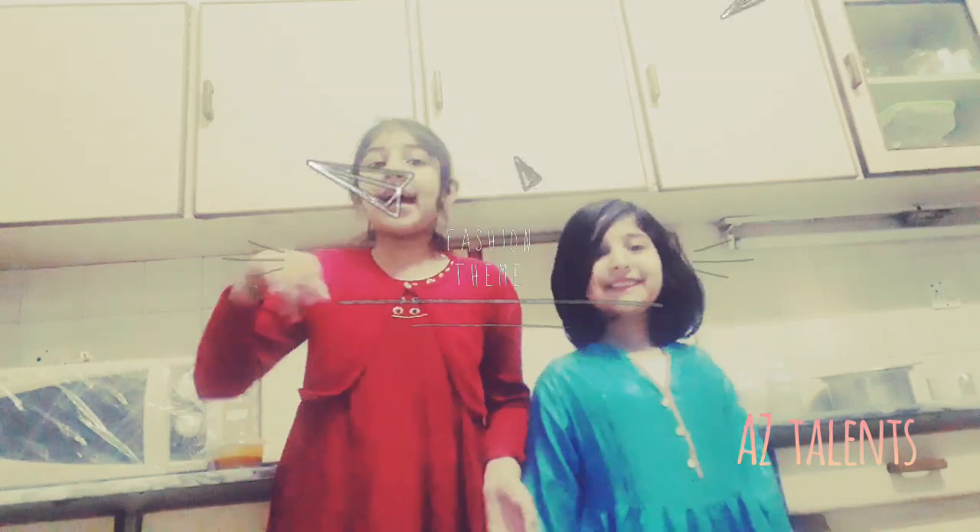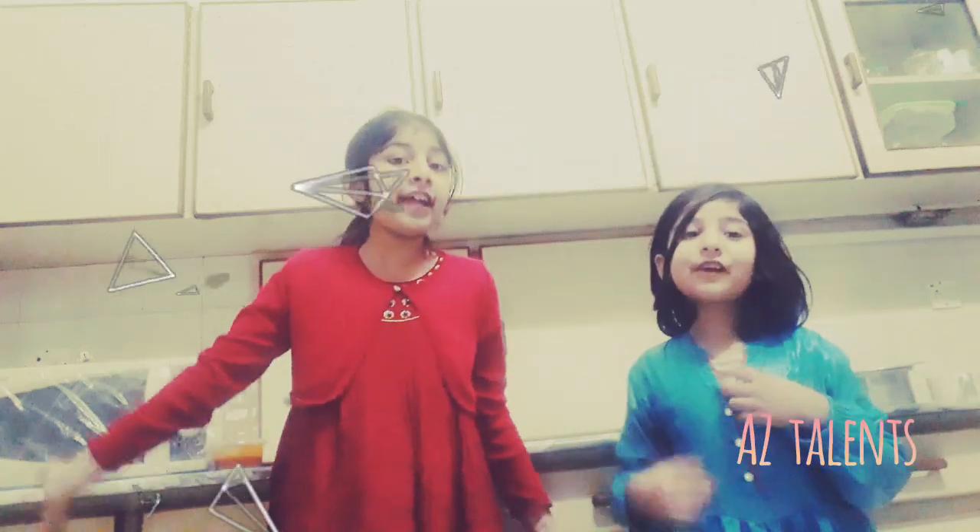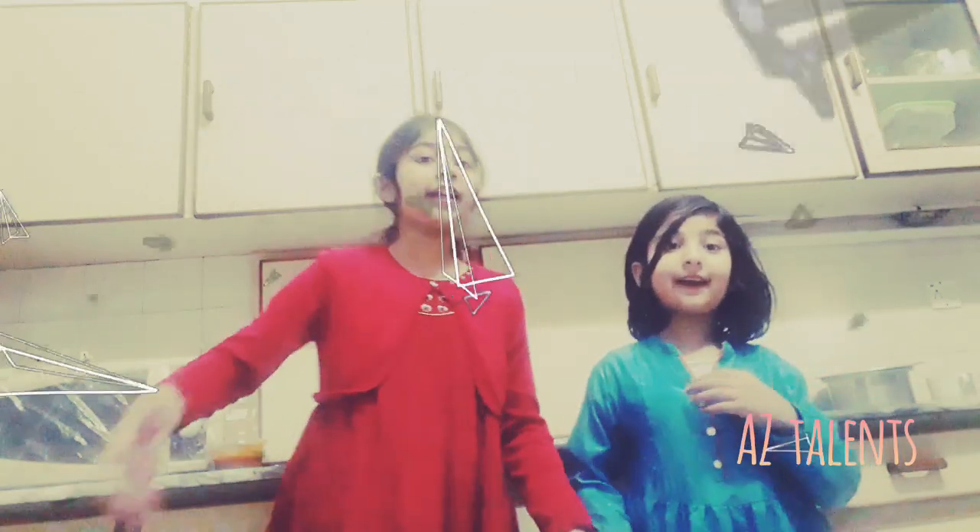Hi guys, we're back again, and as you can see, we're back in our kitchen, and today we're going to make the perfect coffee!